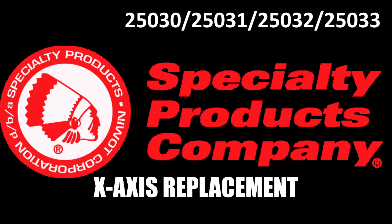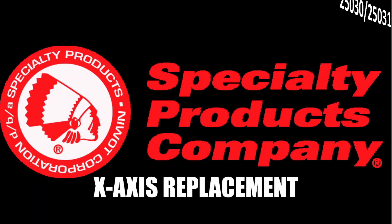Welcome to the Specialty Products Company installation video for the X-axis replacement kit. Always follow the proper safety precautions associated with all the equipment used in this video. Read the installation instructions thoroughly.